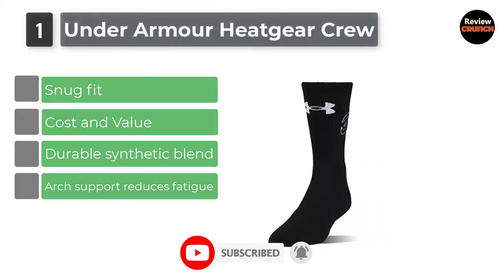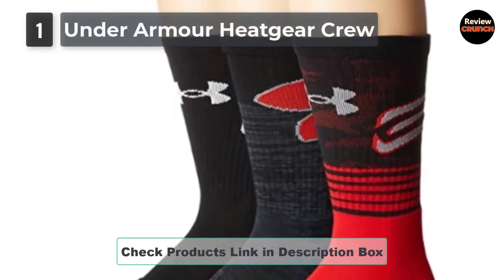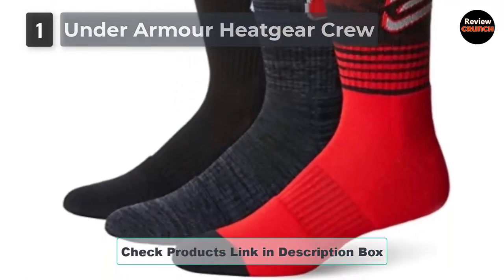This includes the company's Heat Gear tech that keeps the feet cool while also wicking away sweat. It has arch support and a compression fit around the ankles.